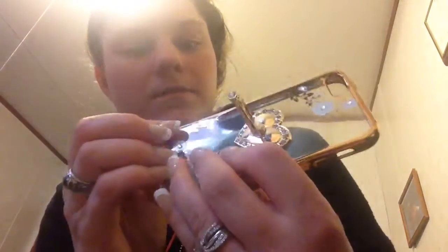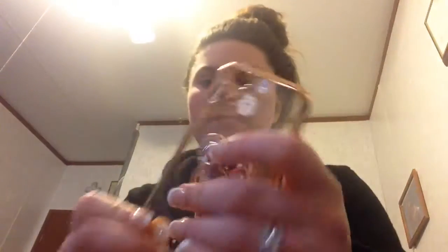Here it is — here's the phone case. It's a TPU case, it's rose gold — or actually just gold. It's got a beautiful, fake of course, ring on it that you can use to hold your phone.